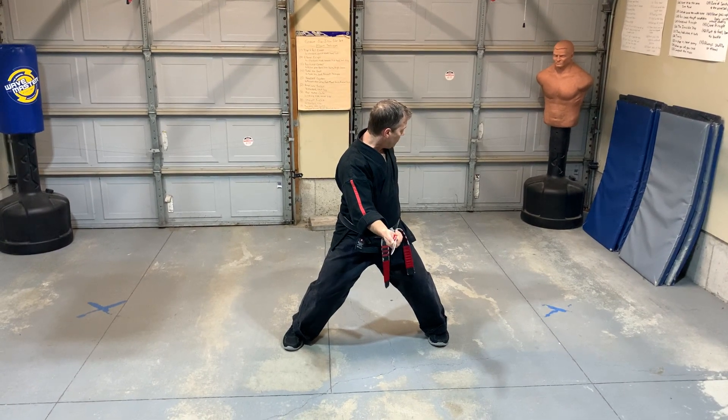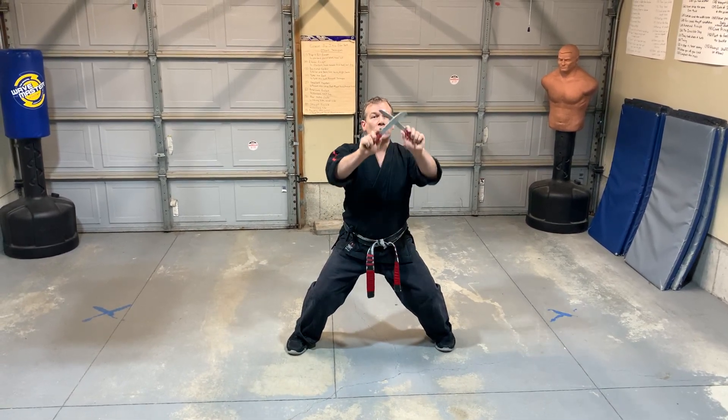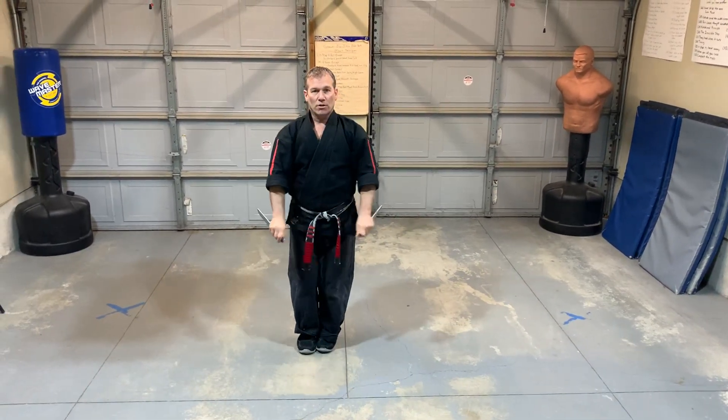Go upwards of the groin and backwards of the groin. Open-ended triangle. Circle. Strike and hook. Strike and hook. And I finish.